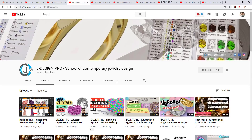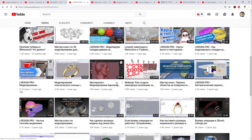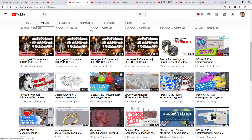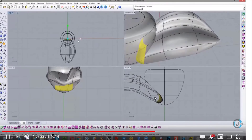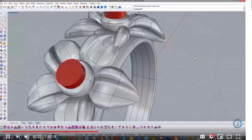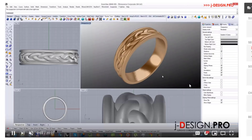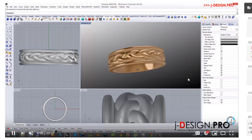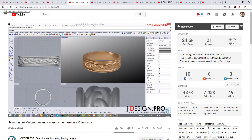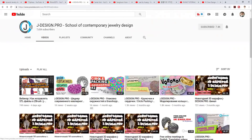Another great channel that has over 7,000 subscribers is JDesign Pro. I believe it's in Russian language, but even though I have no idea what they are talking about, it has a lot of good tips on detailed techniques to model something really smooth using basic Rhino without other plug-ins. For example, doing a braided type of ring shank — it's a very interesting channel. The good thing about Rhino is that even if you don't know the language, because of the way icons are used, you can kind of guess what they are talking about.